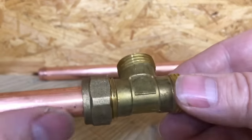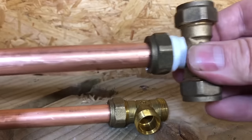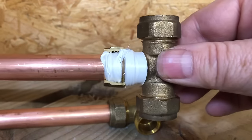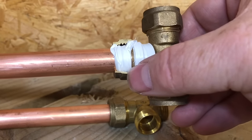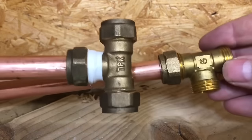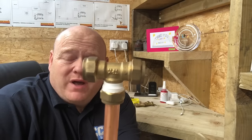Then all we're going to do is just nip that up with a spanner. That will never ever leak, and in my opinion it looks a lot better than a fitting that's got PTFE tape all over it. To me, that just tells me somebody DIY has probably done it. All they've done is made it a bit harder for the nut to tighten on, and it's just not needed at all. Please add a comment below and let me know which you think looks better.